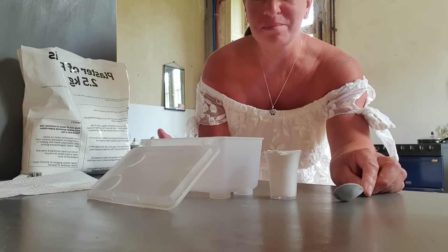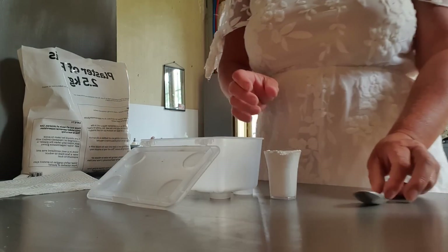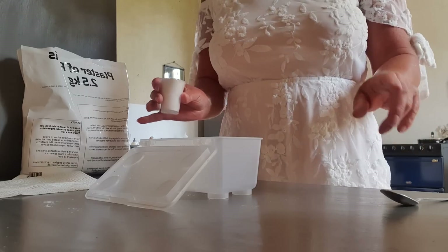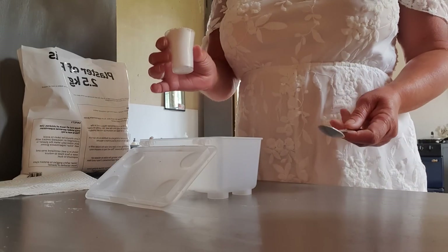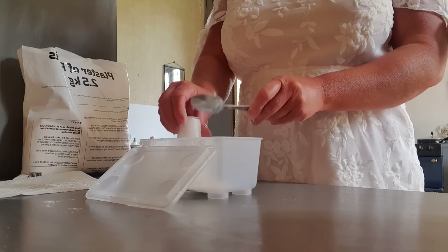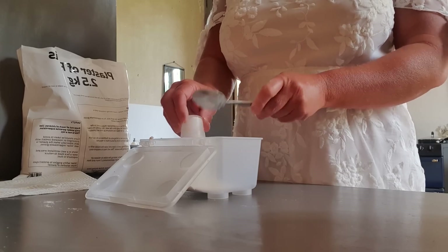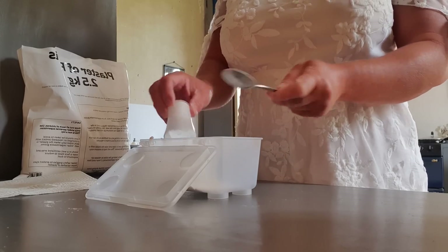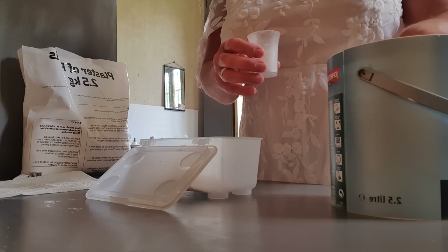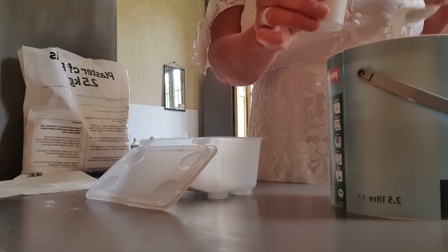I'm going to make homemade gesso with a recipe I found on YouTube. I've got all the ingredients, so this is the recipe I've chosen. We're adding one part of plaster of Paris — I'm using this old shot glass — and then three parts white emulsion paint.